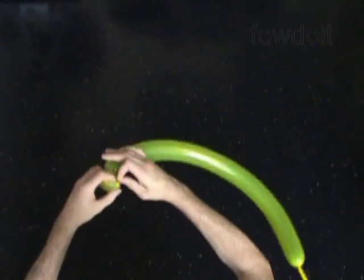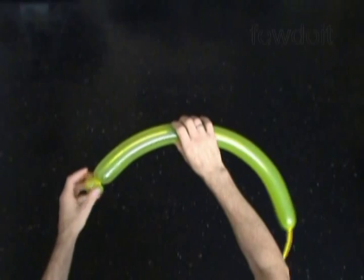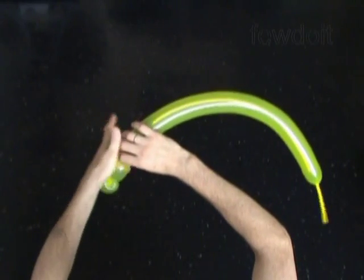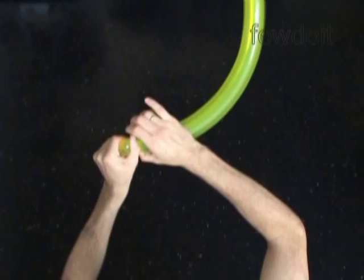Twist the first soft about 1 inch long bubble, then lock both ends of the first bubble in one lock twist. Now twist the second about 2 inch long bubble. Then twist the third soft about 1 inch long bubble, lock both ends of the third bubble in one lock twist.